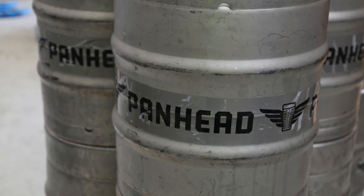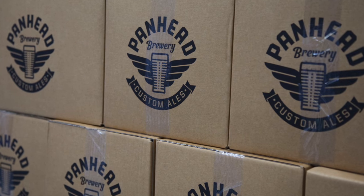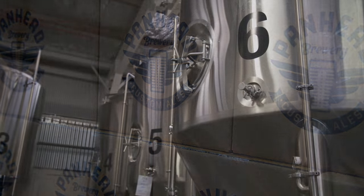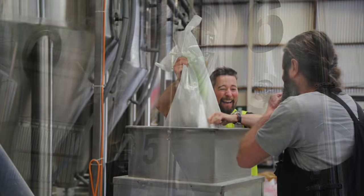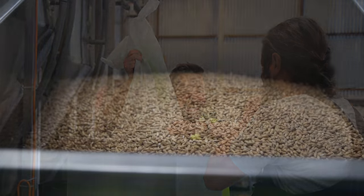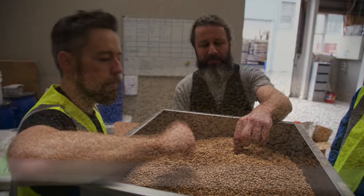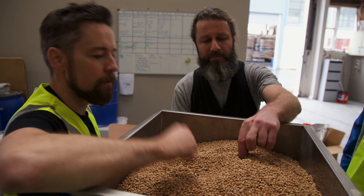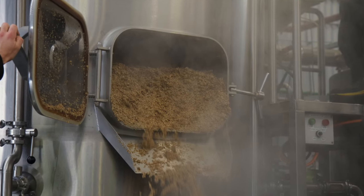Why we brewed the beer was because we don't like taking an easy route. We thought we'd do something a little bit unconventional, basically because we brew the same five beers all over and over again and just brew it one standard way. I thought it would be fun to sour a beer first before we used conventional methods to brew the beer.